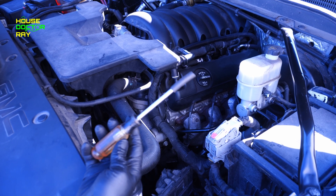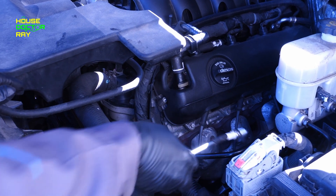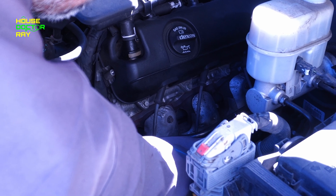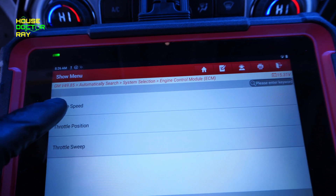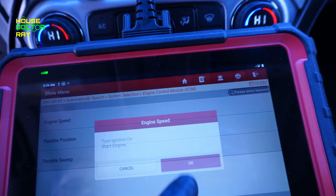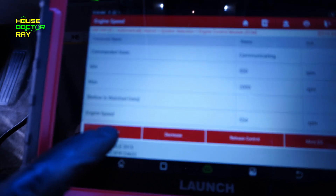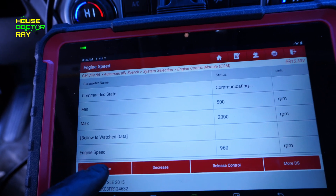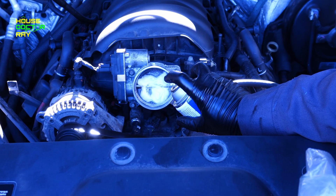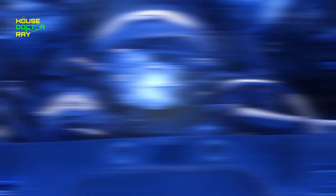After I finish my pre-cleaning compression test, I put my spark plugs back in. Get yourself a Phillips screwdriver — or in this case I'm using a torque screwdriver — and put a little piece of rubber hose on it. You can stick your spark plug in there and it makes it much easier to get your spark plug started. The way you use this cleaner is you need the engine RPM to be around 1,000 to 1,500 RPM. You can get somebody to sit in the driver's seat and hold the RPMs there, or I'm just going to use the scanner. It has a function where I can command the idle to go up, so I'm going to bump the idle up to around 1,200 and go from there. You want your engine to be hot — at operating temperature — when you're doing this.